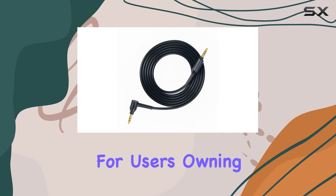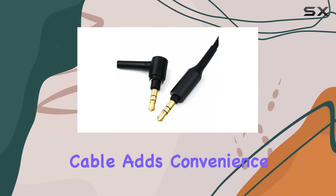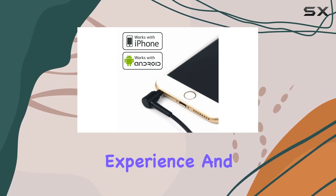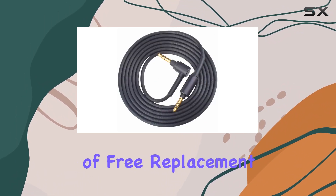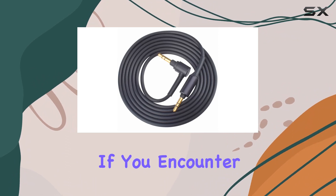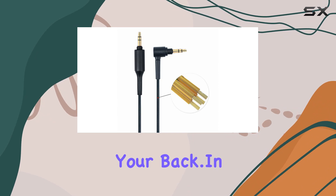Its standout feature is the compatibility with various Sony headphones, making it a versatile choice for users owning multiple Sony models. The Asa Beiler replacement cable adds convenience to your audio experience. And here's a bonus: a 1-year warranty and 30 days of free replacement ensure your peace of mind. If you encounter any issues with the product, Asa Beiler has your back.